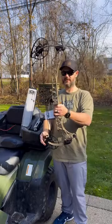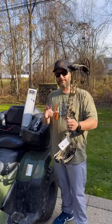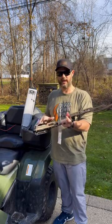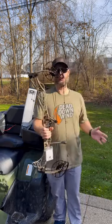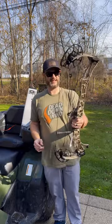Whoa, and here it is — the new Lift. Wow, definitely light right off the bat. I love the 29.5, that is really cool. This is a great feeling bow, super lightweight. You can tell it's at less than four pounds.